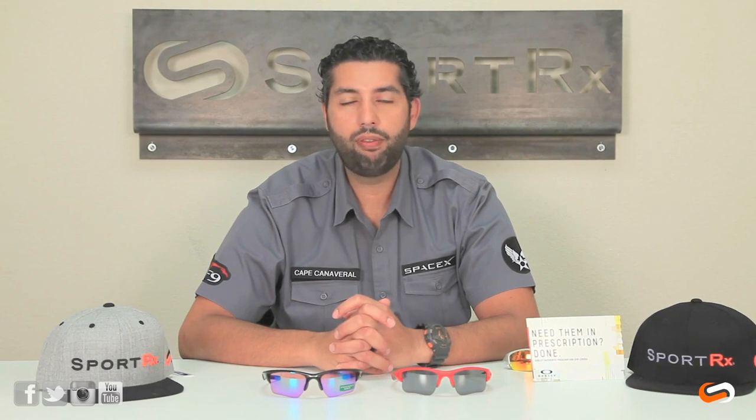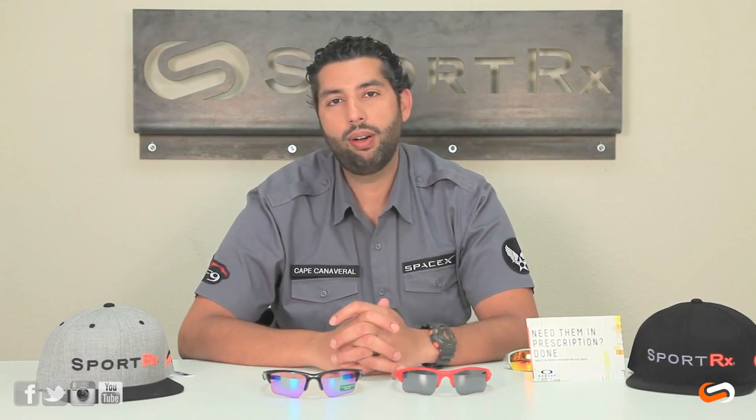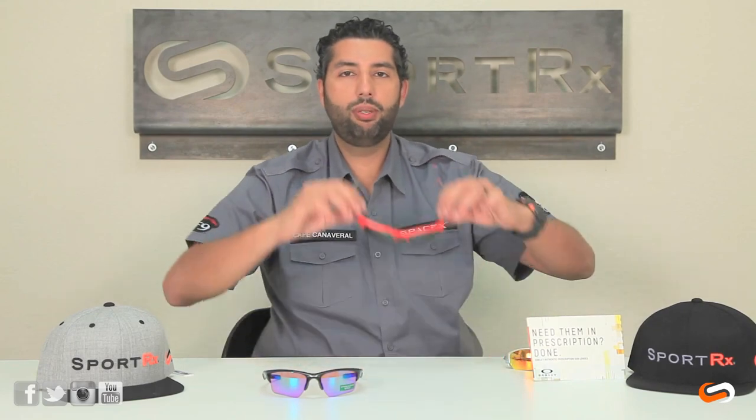That pretty much covers the difference between the Flak Jacket XLJs and the Half Jacket 2.0s. If you have any more questions about these glasses, or any other glasses, or any life advice, feel free to email us at contact@sportrx.com. If you're on YouTube, give this video a thumbs up, feel free to subscribe to our YouTube page, and we'll see you out there rocking some fresh Oakleys. Later!